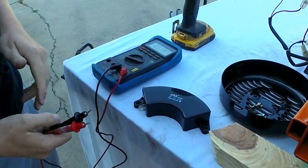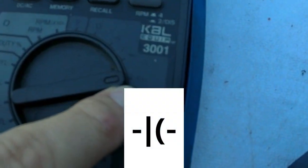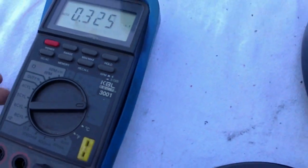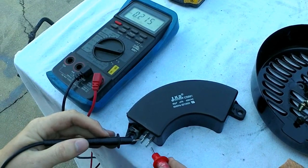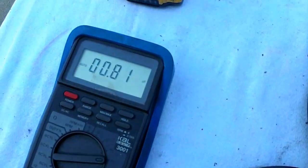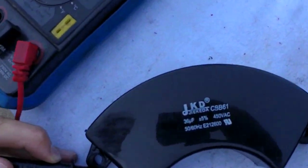A way you can test your capacitor — if your voltmeter is capable — without bringing it to a heating and air place: if you see right here, this symbol will be your microfarad tester or UF tester. Some voltmeters have it — the more advanced ones. This one happens to, so I'll just show you real quick what it should read. It doesn't matter how you hook your leads up; just put your negative and positive on the two terminals. This one is automatic so it's going to start hunting for a second. You see this one is reading 37.46 UF. This capacitor is rated at 36 UF plus or minus 5%, so it's definitely good.